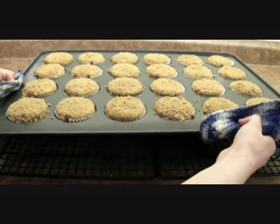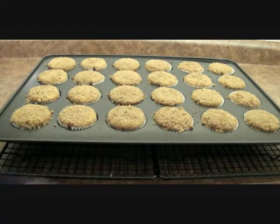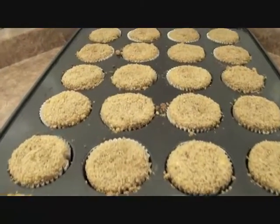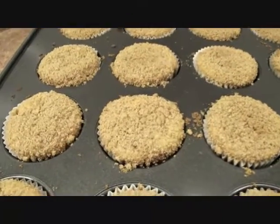And ta-da! The best muffins ever! These are a huge hit in our family. Perfect for snacks, dessert, or even to take along to a function or event. You'll be sure to get compliments. Enjoy and let me know how you like them in the comments below. There you have our butterscotch muffins.